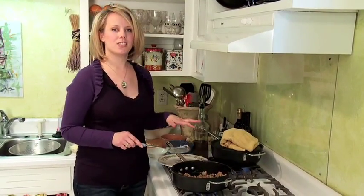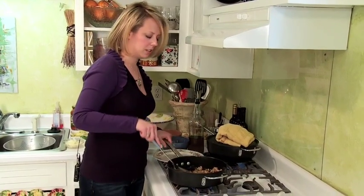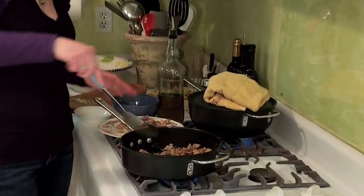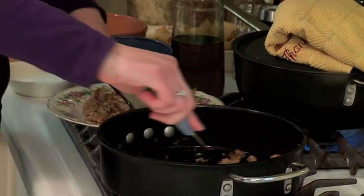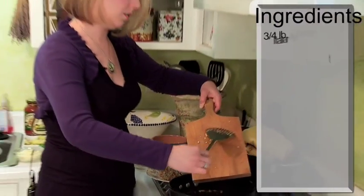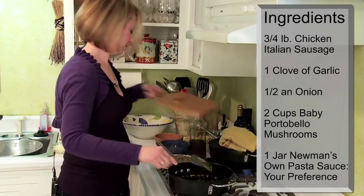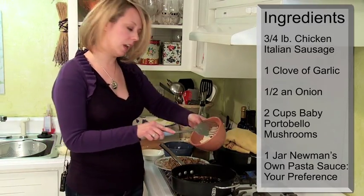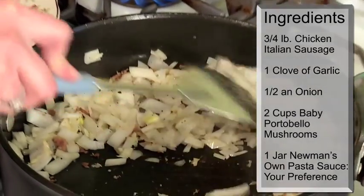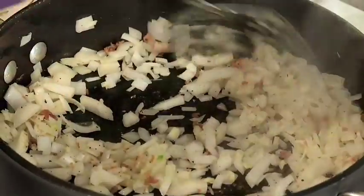Alright, my sausage is looking nice and brown and I'm just going to start scooping that out. I'm going to set it on a plate here to the side. So I'm going to add in one clove of garlic. I've got half of an onion — I'm going to let these sweat for a little bit, about 3 to 4 minutes.